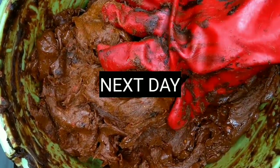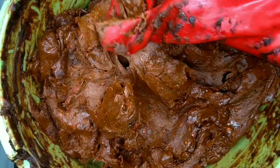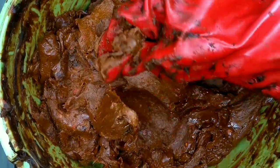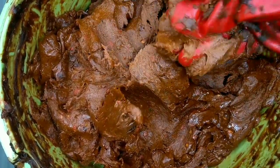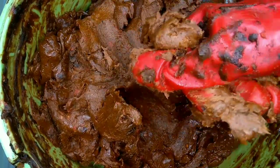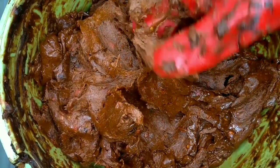This is what it looks like the next day. This is the consistency right now — so beautiful with all of the oils and the serums. I waited until the next day for everything to incorporate into each other and for it to be soft to work with.